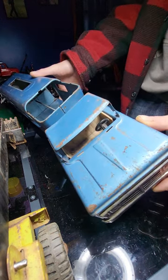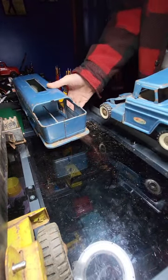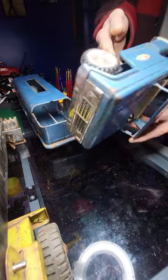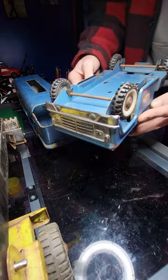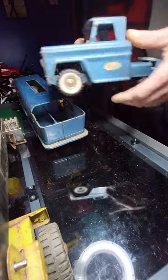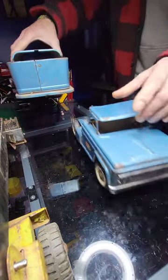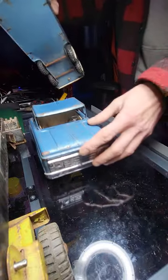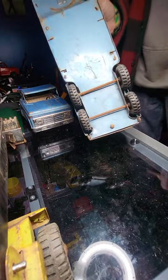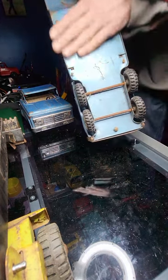And that's restoring — this is a Structo Vista Dome horse van. This is what it looks like right now. There are a couple dents here. The wheels don't spin like they're supposed to, but I'm gonna take care of all that. I'm gonna get all these dents out and the whole thing is gonna be sanded down.